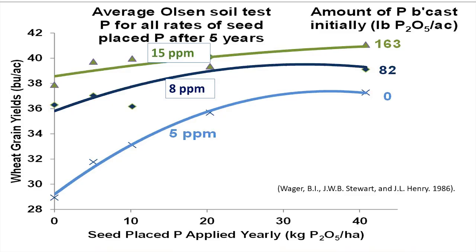There are some interesting things about phosphorus. This is an older slide from 1986 — Les Henry was part of this demonstration. They put down broadcast applications of phosphorus incorporated into soil: zero as the check, then 82 and 163 pounds broadcast, giving soil phosphorus levels of 5, 8, and 15 parts per million. You can see a nice response curve — with low levels of soil phosphorus, adding seed-placed phosphorus increases yield significantly.